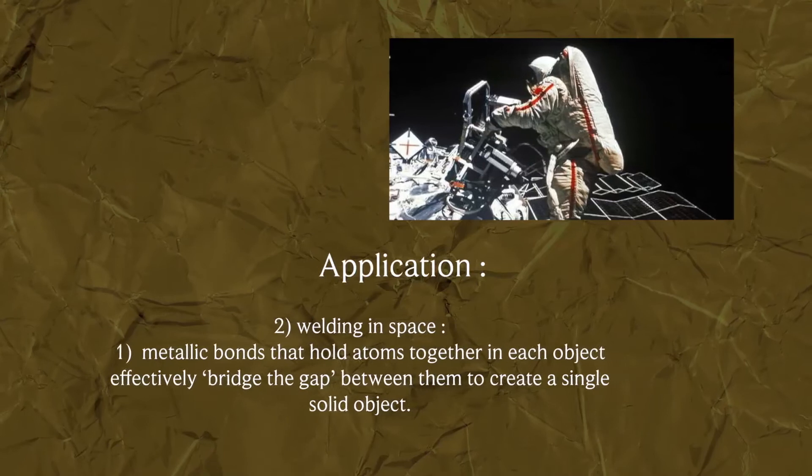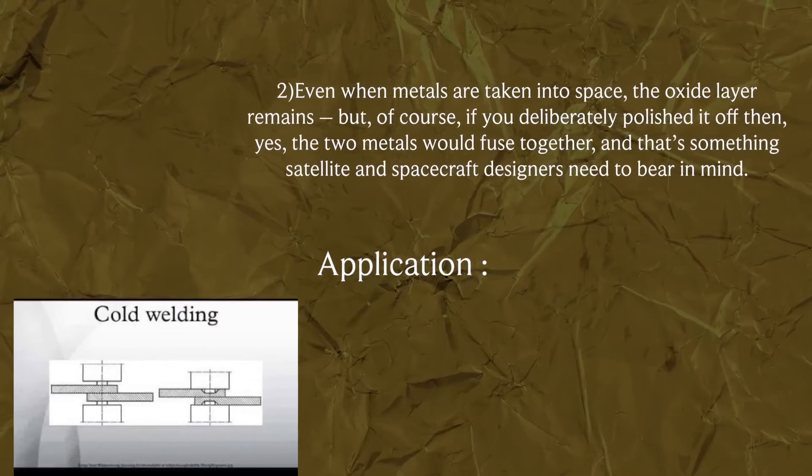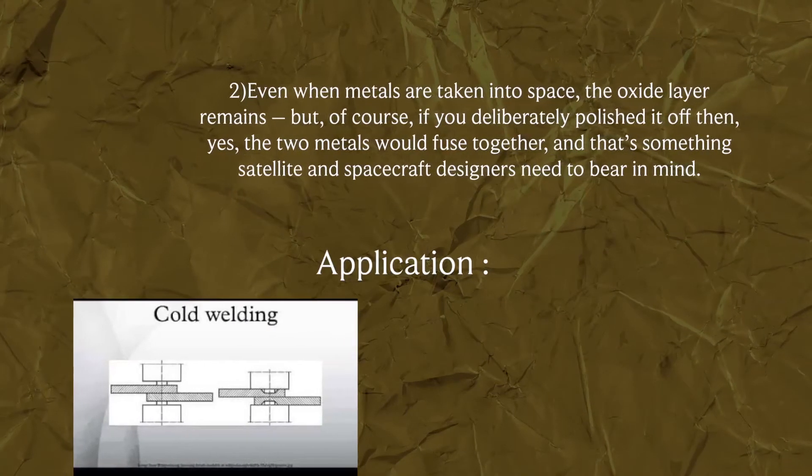Metallic bonds that hold atoms together in each object effectively bridge the gap between them to create a single solid object. Even when metals are taken into space, the oxide layer remains.